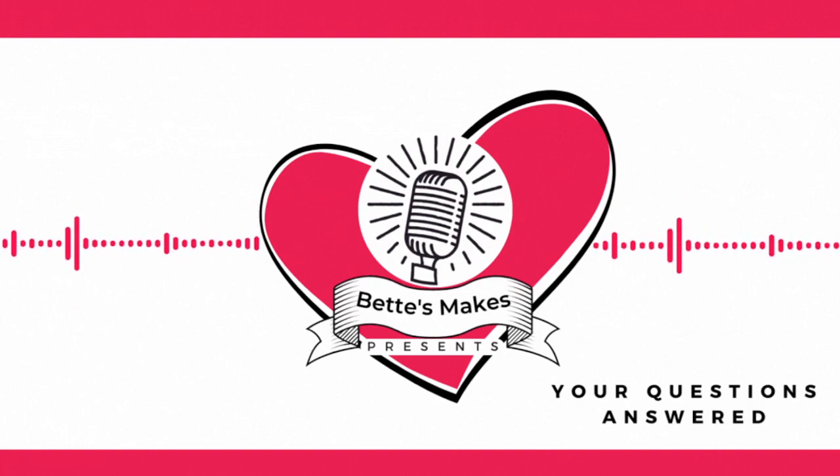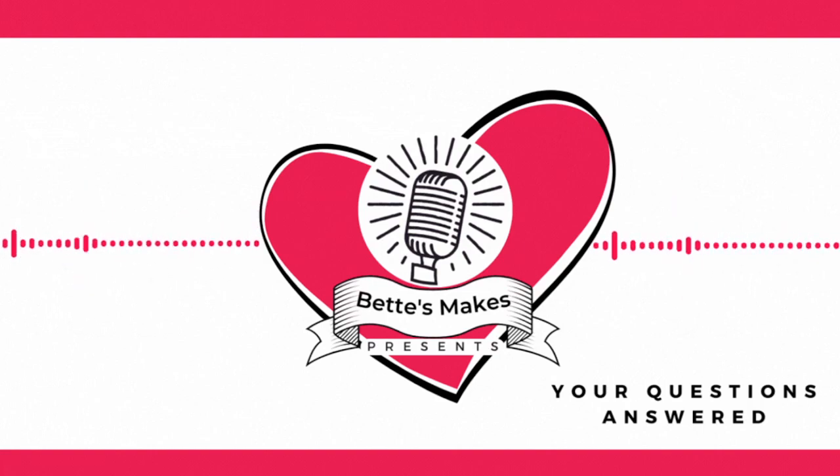Yes, it can be frustrating, but if you can create your own, that is the absolute best way to go. This is the Creative Crafters Podcast and your questions answered. That's it — we'll be right back.